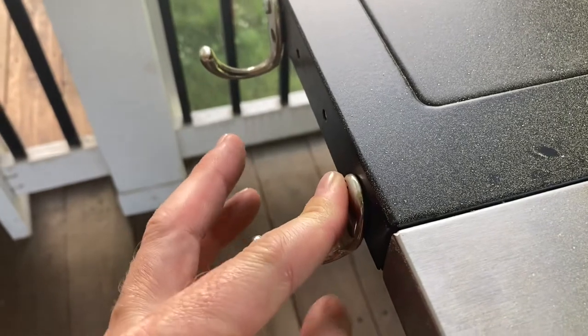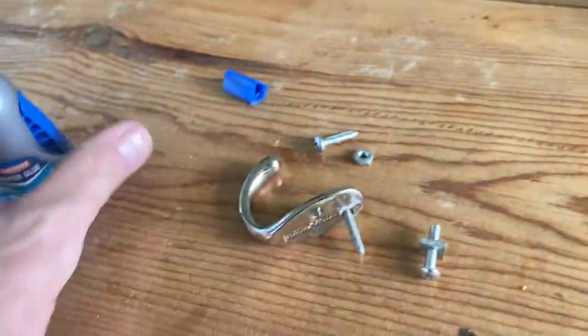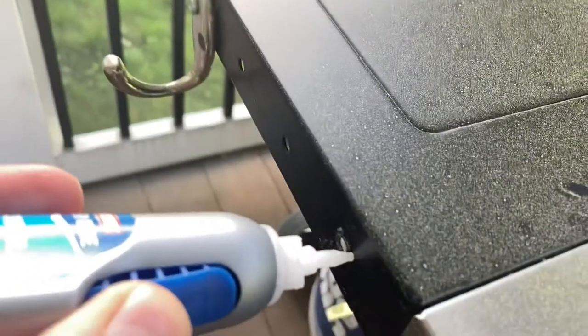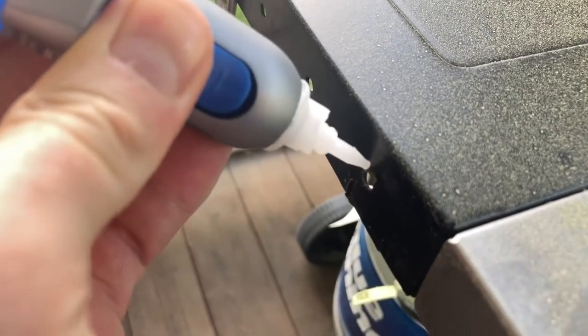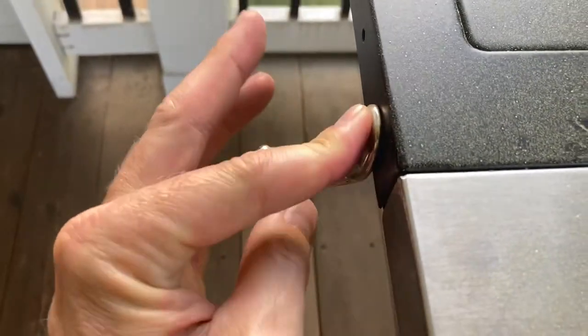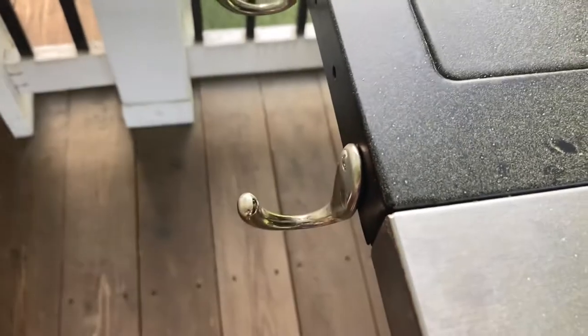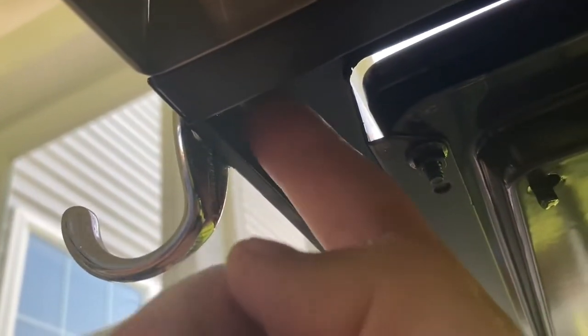It basically fits in like that and the super glue adheres it to your grill. You could put a nut on the other end for extra strength. You could also glue directly to the grill portion using outdoor adhesive — the stuff bonds really well and is designed for outdoors, so if you have a lot of freezing and thaw cycles, that might be a better choice. You can also put a nut on the end of the screw and tighten it down for extra strength.